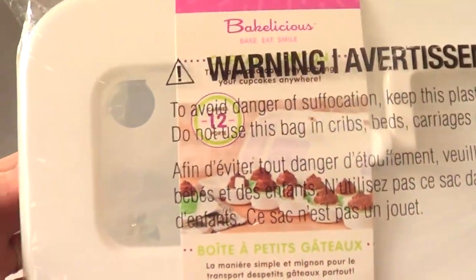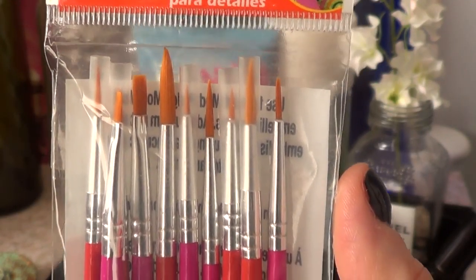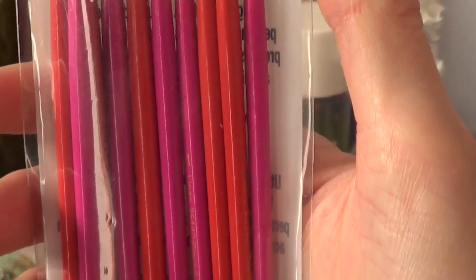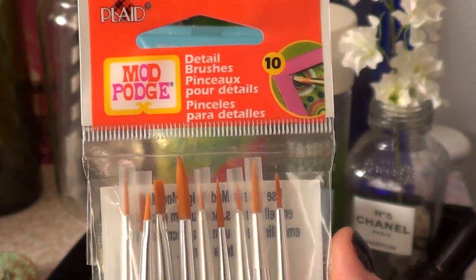This is plastic. I'm going to be making a review on this one because I think it's going to be quite handy and I wanted to make it a review apart from this video. Then I got this set of brushes from Mod Podge — tiny ones and thin ones just for details when I paint my polymer clay accessories or when I paint on my phone cases.